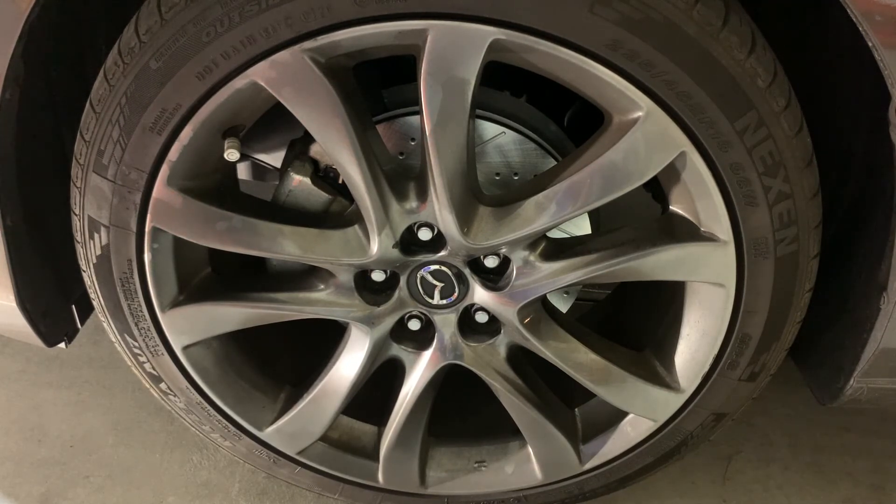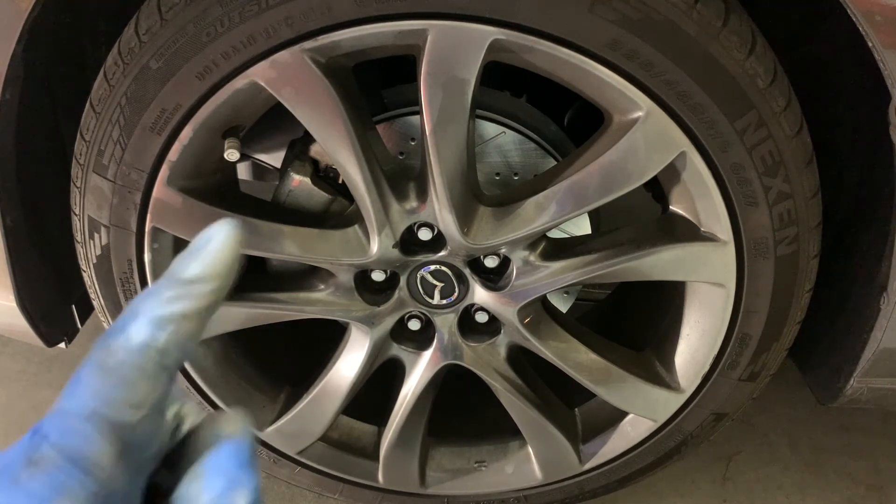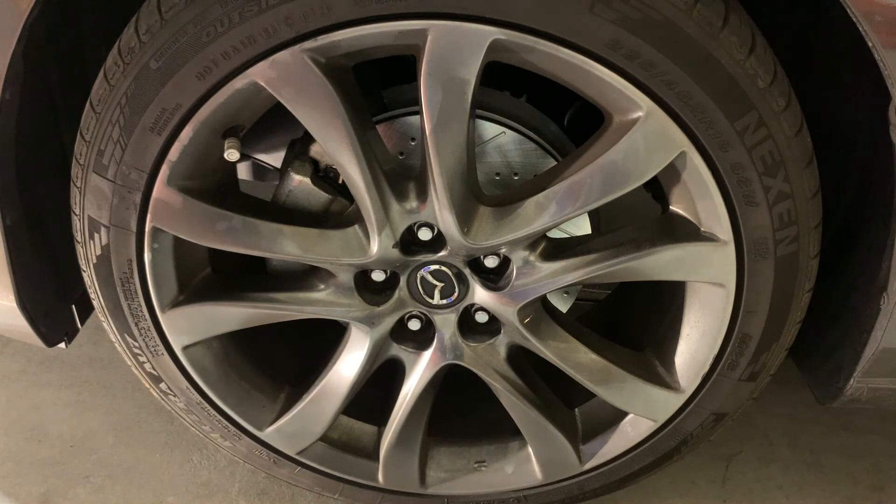I hope this video helps and you found it interesting and informative on how to do a front brake job on your 2016 Mazda 6. If you like this video, please click the thumbs up button, and if you haven't subscribed go ahead and subscribe. Click on the bell icon and select your preferences for notifications. Until next time, have a good day or night wherever you are — thanks.